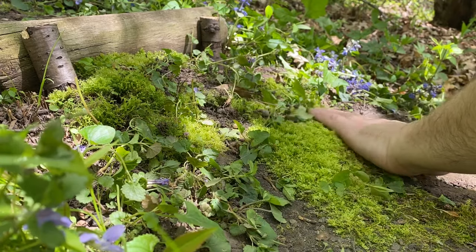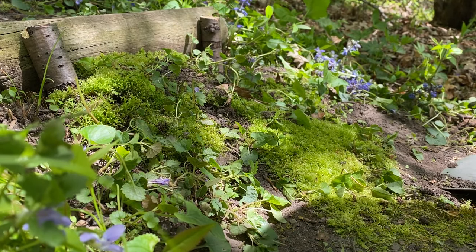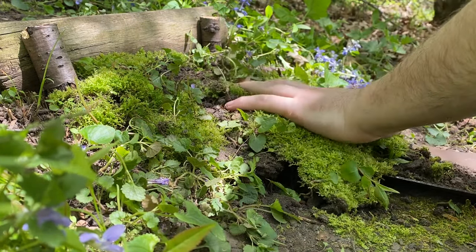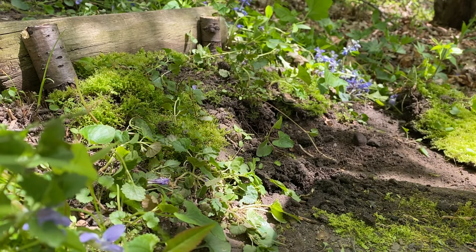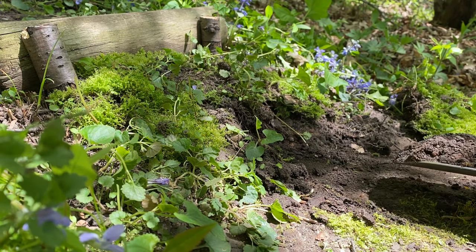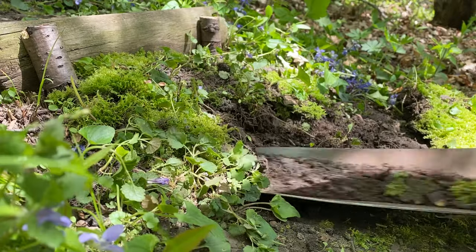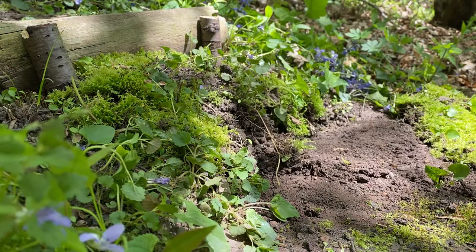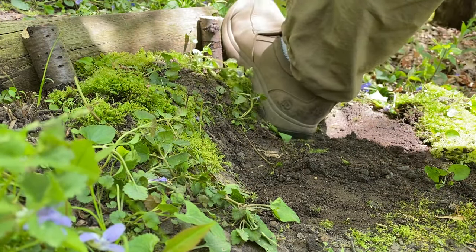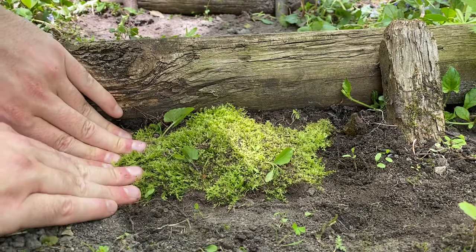Here we have some really nice moss that I'd love to keep, but it's on a big bulge that I want to flatten down. So what I'm going to do is just dig it up — try to keep it in one big piece if you can, just like that. I'm actually going to move it to a different spot, but if you wanted to keep it here you would dig down a little further so that bulge could then sit flat. We do have a little bit of moss here further up, and I'm just going to remove a little bit of soil underneath, then with my heel I'm going to press it in firm. You really want firm contact with the soil underneath — this will actually help prevent erosion.